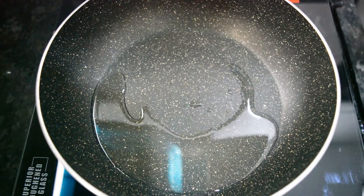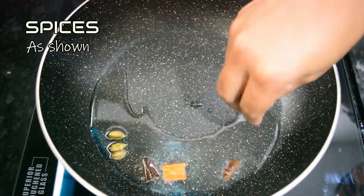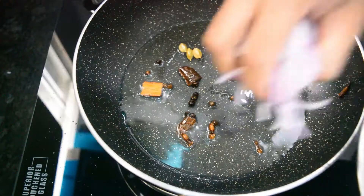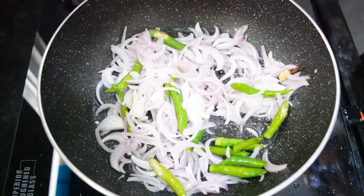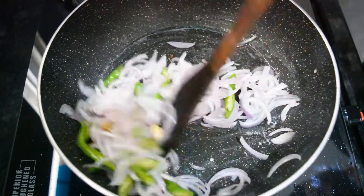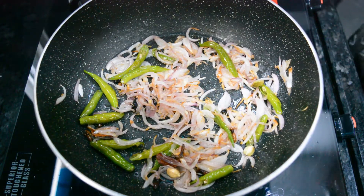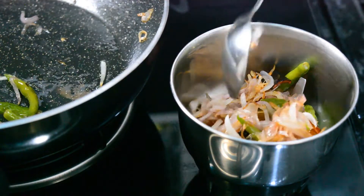Add oil in a bowl — about 3 portions of oil. Add a spoon of salt. Add 2 medium-sized onions and a little more salt.